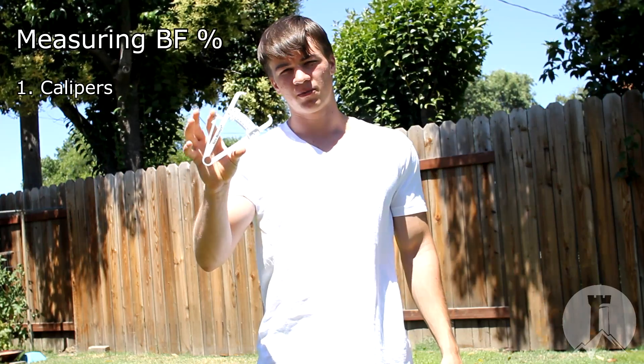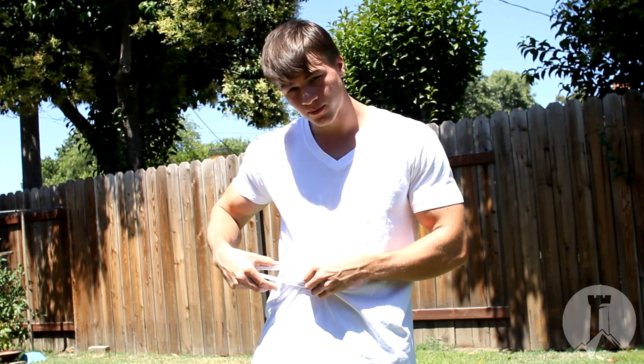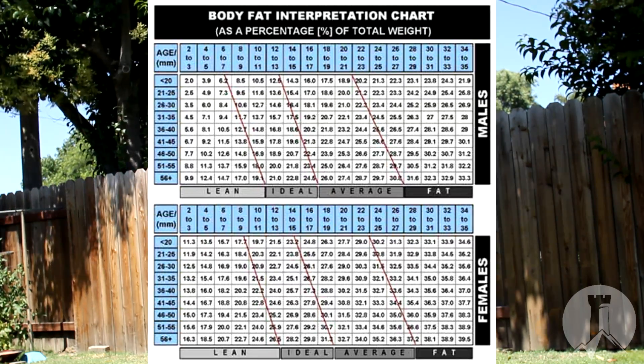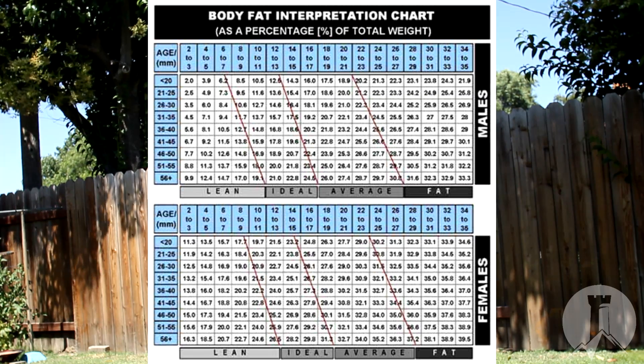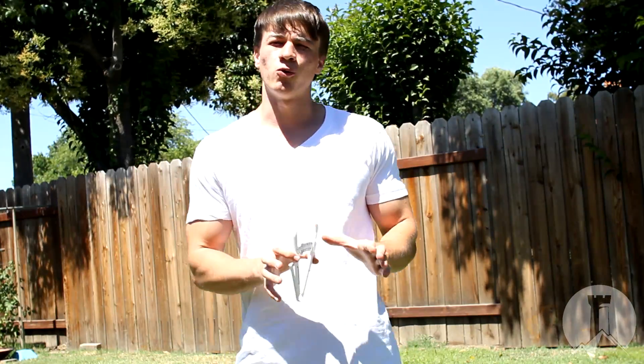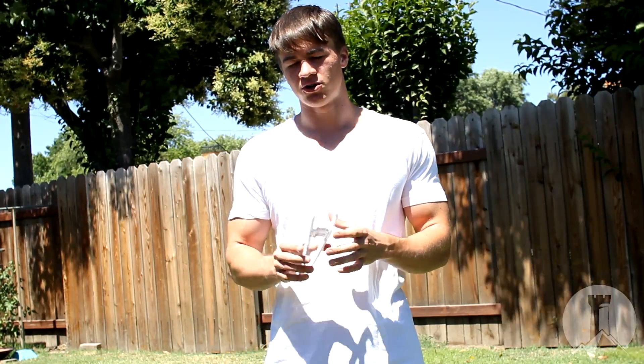The first way to measure body fat percentage is by the use of calipers. Calipers are a little measuring tool that allows us to see how much subcutaneous fat we have. You grab around the fat, measure it, and it tells you how many millimeters of separation you have, which indicates how much fat is under the skin. Then you use a chart, find your age and your millimeter measurement, and it tells you your body fat percentage approximately. It's probably the most accurate method you'll be able to use without paying a lot of money.